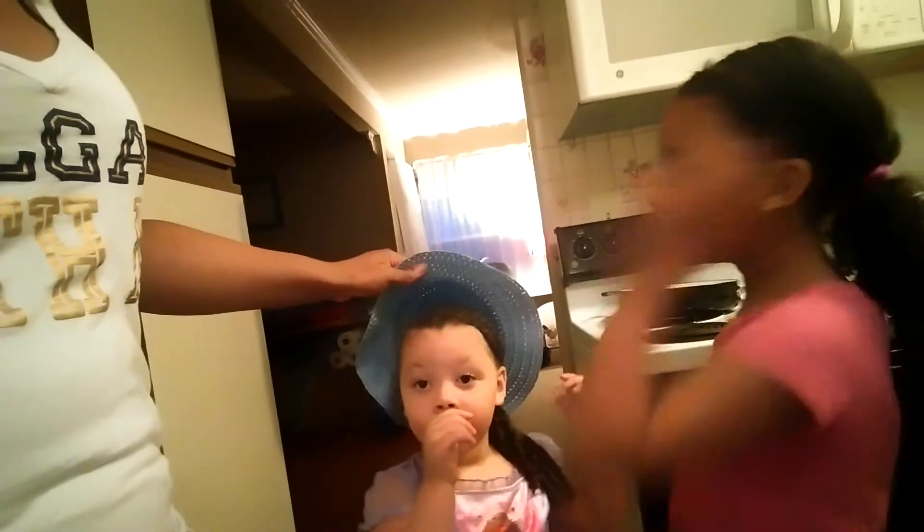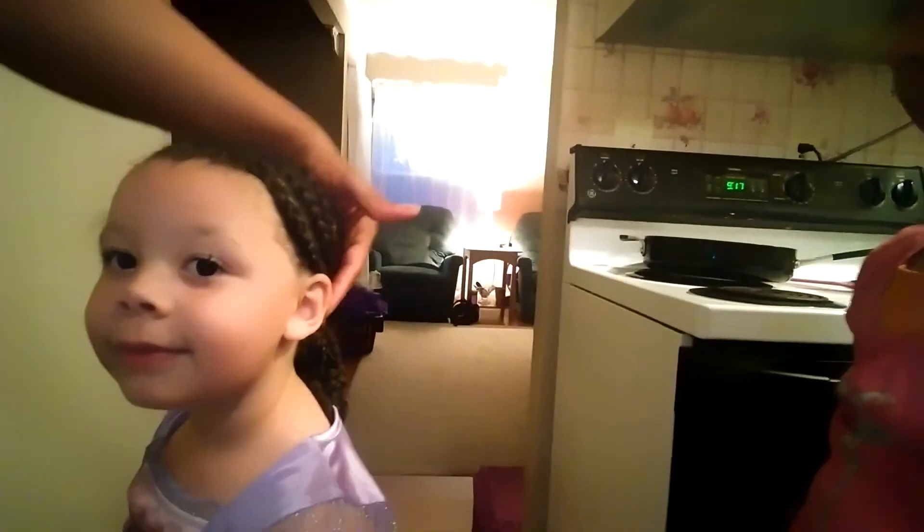This is a cute hairstyle — a girl tagged me in it earlier today and I just did it on the girls' hair. There are three cornrows on the side, just like that, and then I wrapped and kept it braided all the way down. I can actually pull one out — you can see it's braided all the way down, and then I just put it into a side ponytail. And then I just finger curled these curls right here.